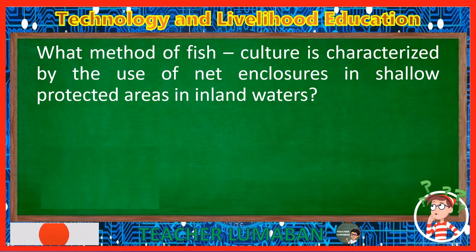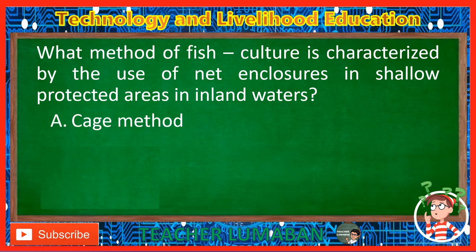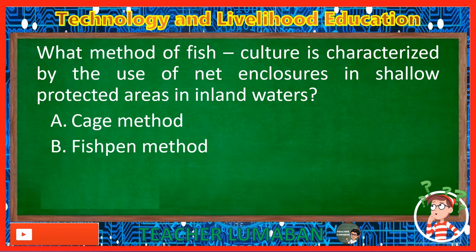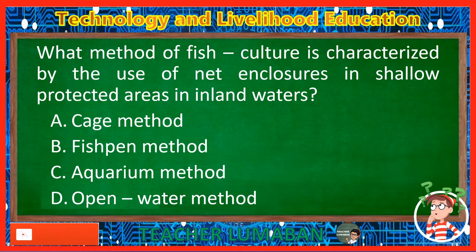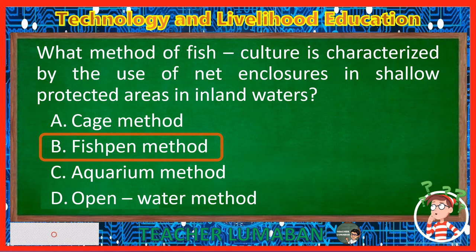What method of fish culture is characterized by the use of net enclosures in shallow protected areas in inland waters? Letter A: Cage method. Letter B: Fishpen method. Letter C: Aquarium method. Letter D: Open water method. The correct answer is Letter B, Fishpen method. The fishpen method is characterized by the use of net enclosures in shallow protected areas in inland waters.